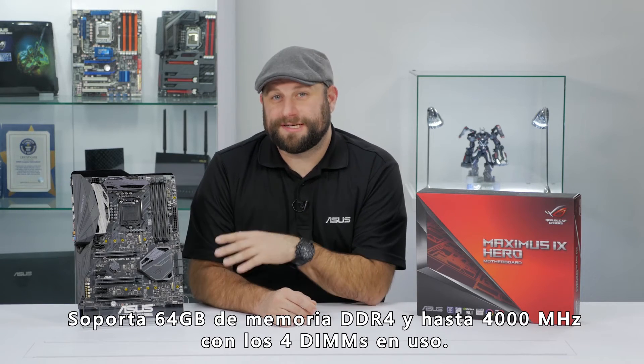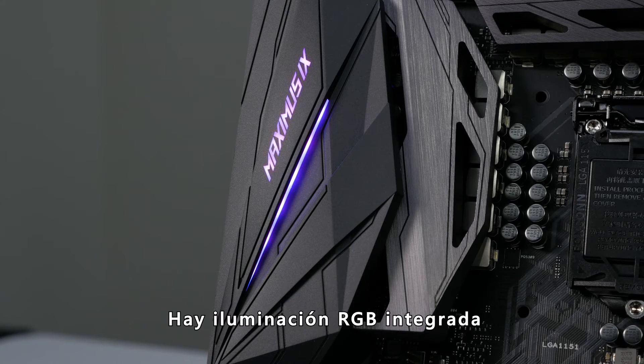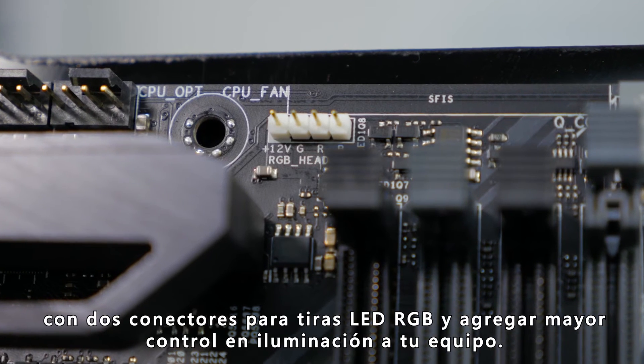It also supports up to 64GB of DDR4 memory at up to 4,000 MHz with all four DIMMs populated. There is integrated RGB lighting, and there are also two RGB LED headers to add even more lighting control to your build.